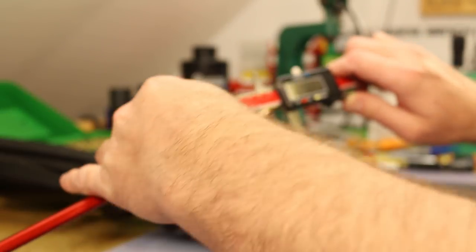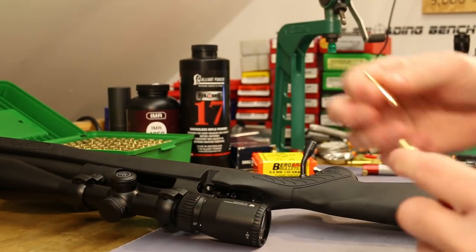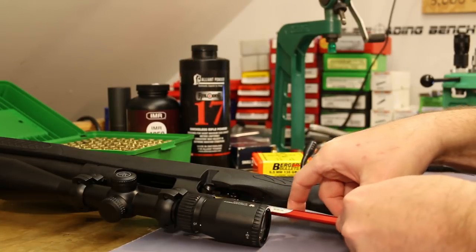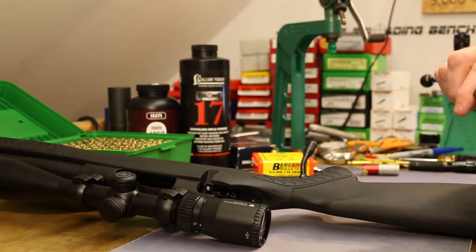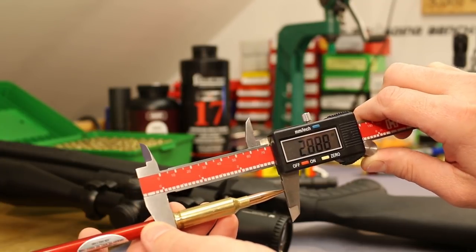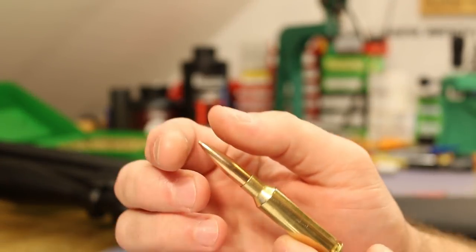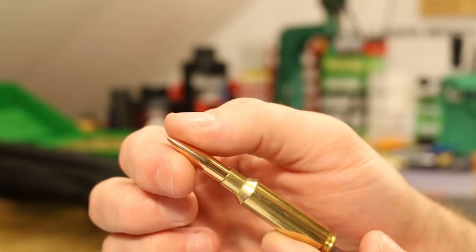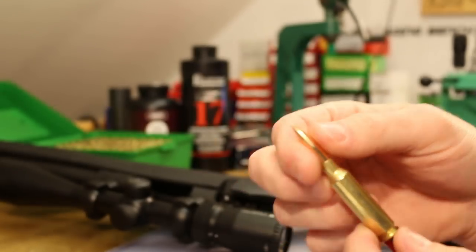It's looking like 2.889 to 2.890 inches. I like to repeat the process several times. Measurement number two we're getting the exact same thing - 2.890 or 2.889, sometimes 2.888. So I think 2.889 is a good number. This is being a little bit of a pain as far as getting the final measurement because the neck on this modified case is quite a bit looser than I'd like, so it's hard to get a stable caliper reading.